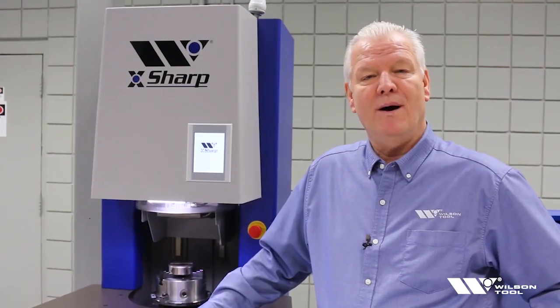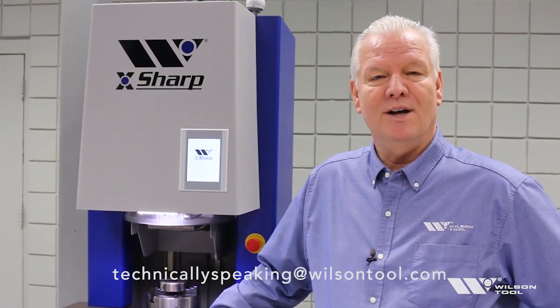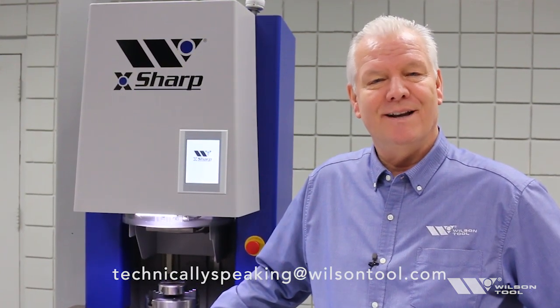We set up the machine, we did our first power up, and we sharpened our first part. If you liked the video, you can like us, comment, or subscribe below. I'm John Johnson with Technically Speaking, and now you know.